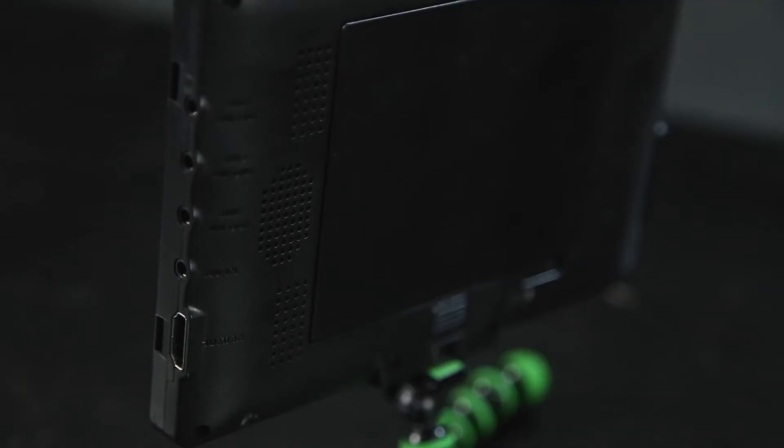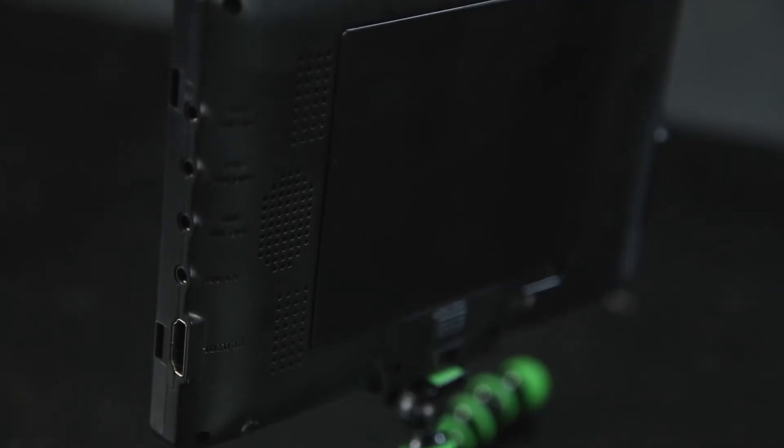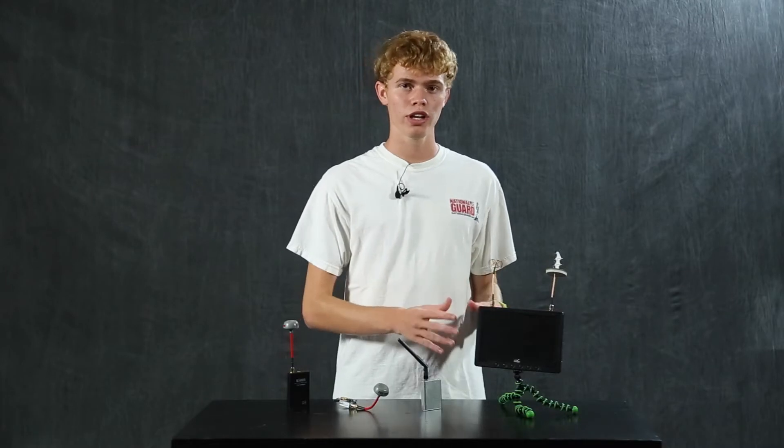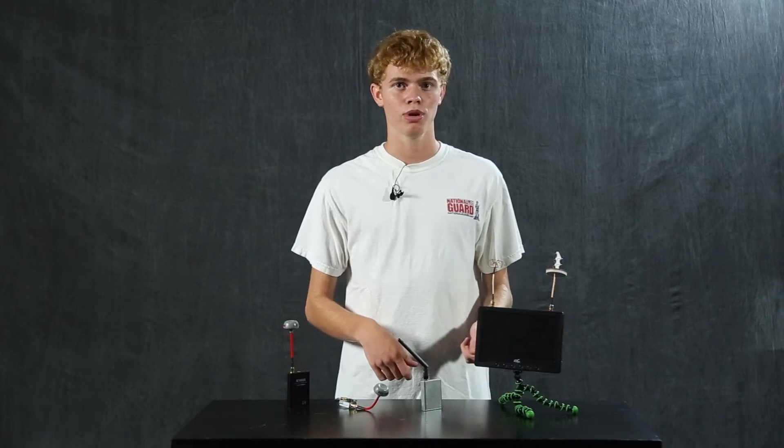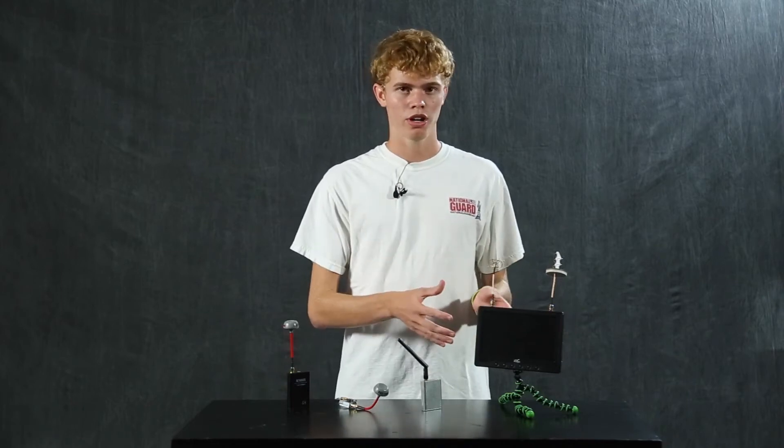The great thing about the FlySight Black Pearl for filmmakers is that it has two audio video inputs as well as an HDMI input, which means you can not only use it for aerial video but also for your normal video. You can attach an audio video input and see the video from your normal camera on the monitor to help you view any shooting on the ground.